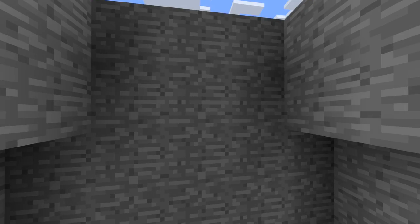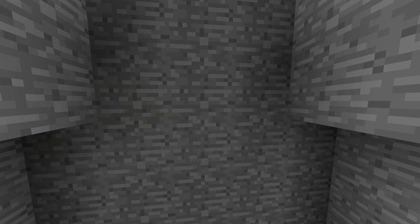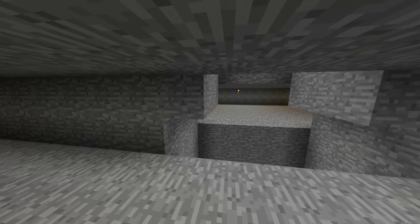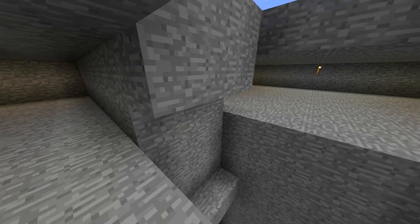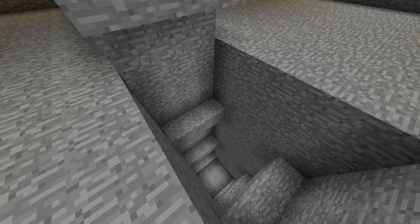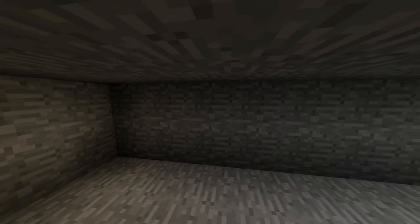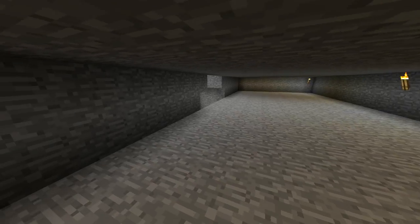At the topmost level, you want to go ahead and hollow out a space on both sides, starting from this block right here — the one that's protruding from the rest of your indents — nine blocks in this direction and eight blocks deep.